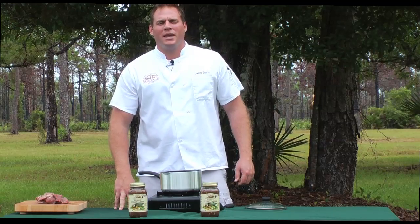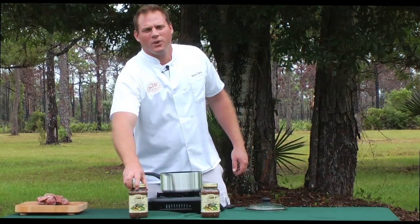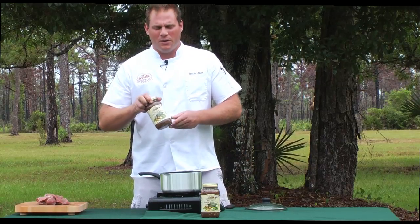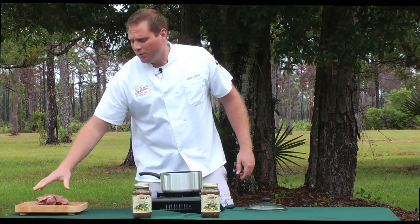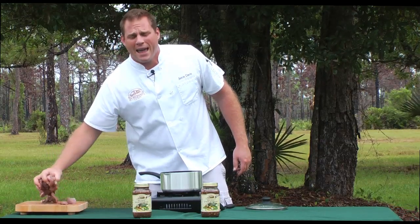Hi everyone, welcome back to the Sportsman's Gold Kitchen. My name is Jason Davis and today we're going to be using our red meat stew starter, which is a new product for us. We're going to take a pound of your favorite red stew meat, whether it's beef or your favorite red game.